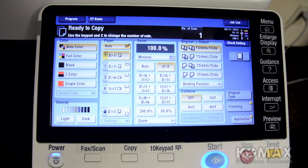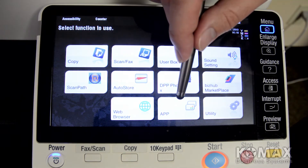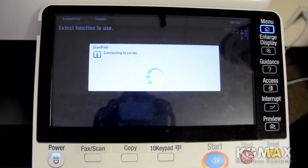We're going to show you how easy it is to convert a scanned document to an electronic document using ScanPath on your BizHub. All you have to do is simply hit your menu key and then either tap your app in ScanPath, or we can set it as a shortcut and you can go from your panel.